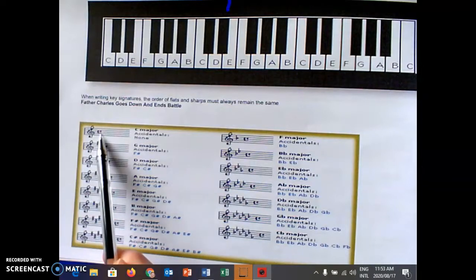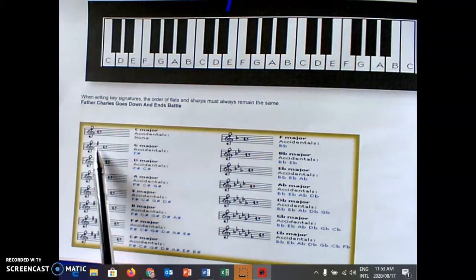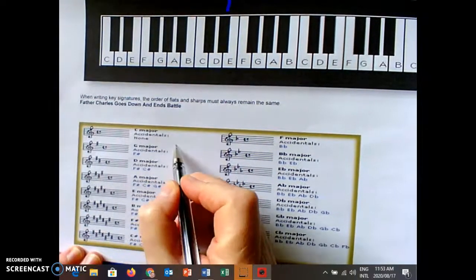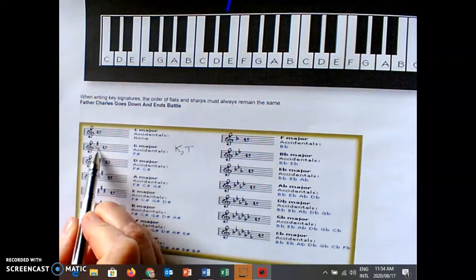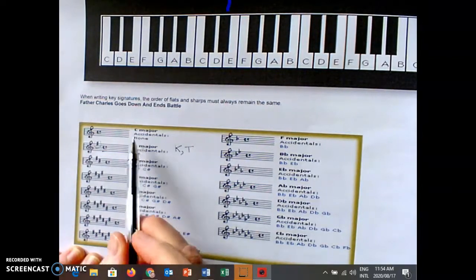You will see here that I also included a time signature, so that you know that when you have to write your key signature, you first have the key signature and then the time signature. It's quite easy to remember because in the alphabet we have the K before the T. So the key signature first and then the time signature.